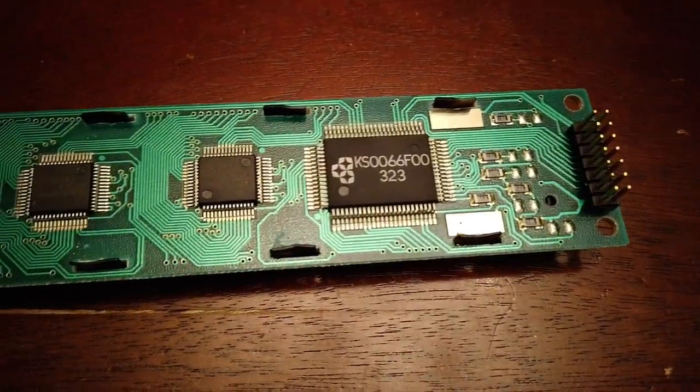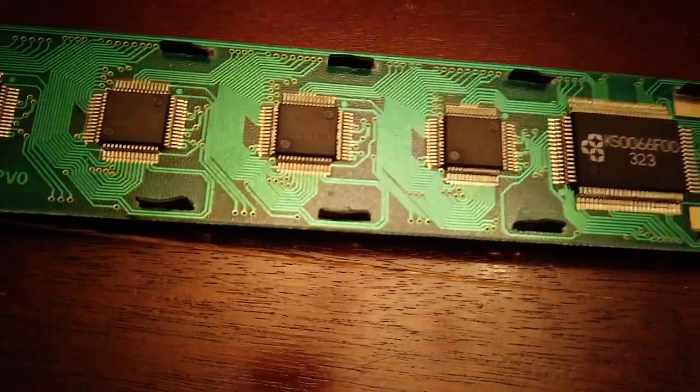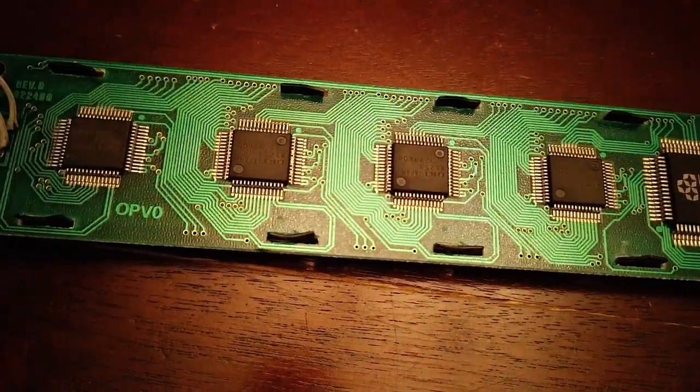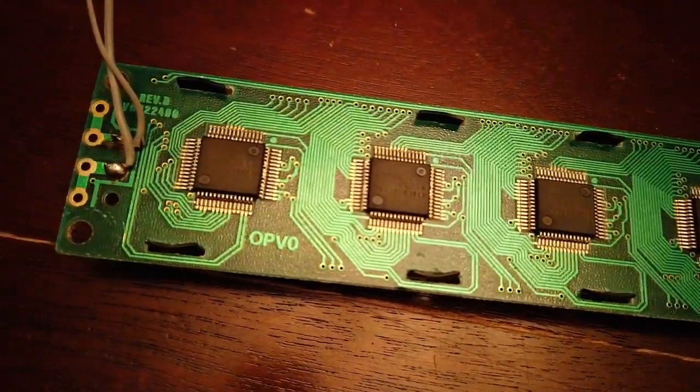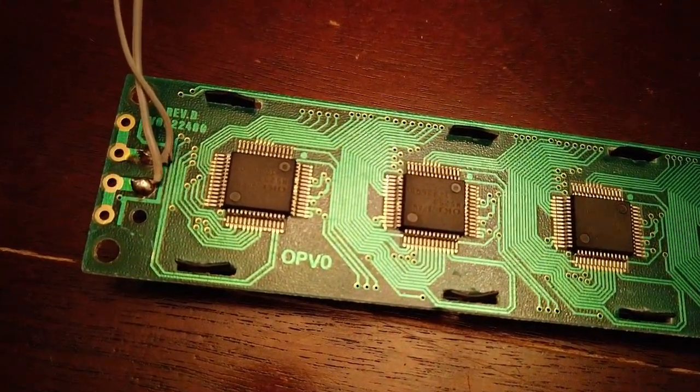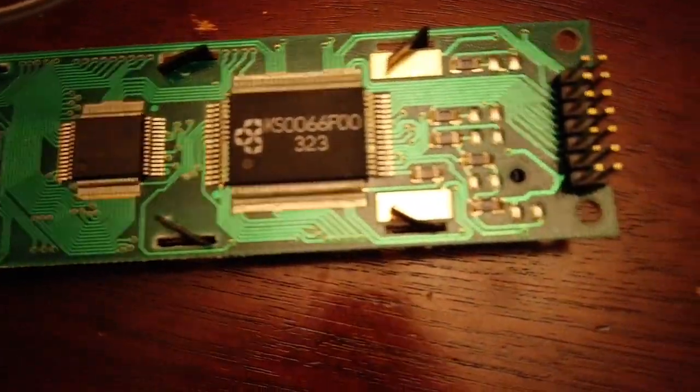Now I need to get some pliers and twist these twisty tabs back in place. These twisty tabs are an important part of applying the pressure needed to make good contact between the LCD and the PCB. Okay, I twisted the twisty tabs and got those twisted.